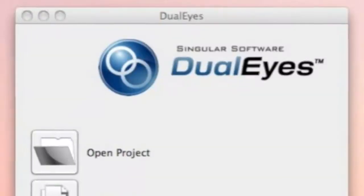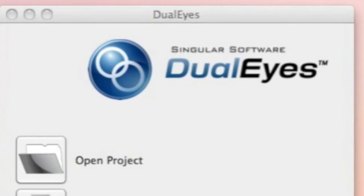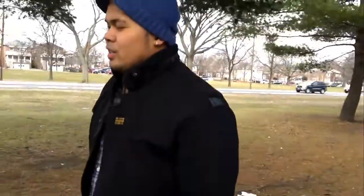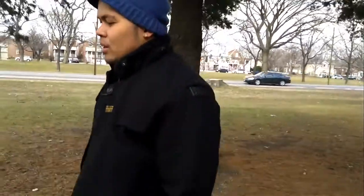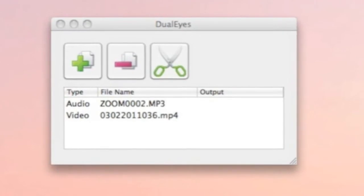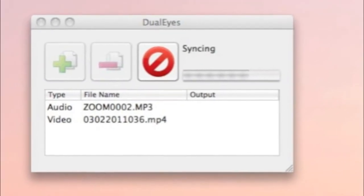The way I'm doing this is I'm going to use an application called Dualize. This program allows you to sync your movie and your audio automatically. Once I'm done, I go back to my computer, drag the audio file and the video file, click sync, and you'll get better audio.